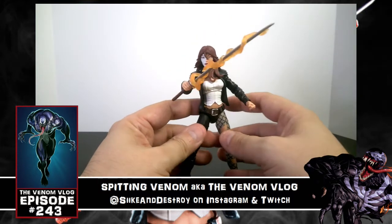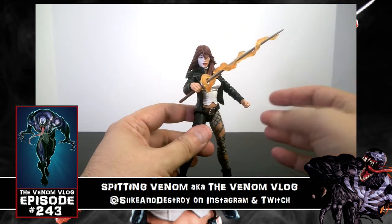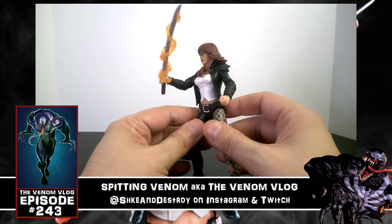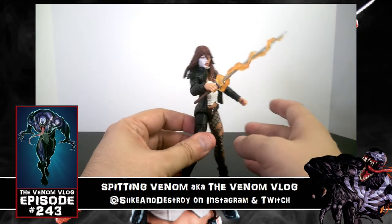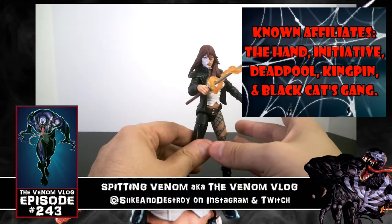I'll always love when figures give you options like this — they didn't just mold the fire effect in permanently. As cool as it looks, some people would like to take it off or maybe give the sword to another character. Everyone likes to customize in their own way, so it's nice that that's an option.